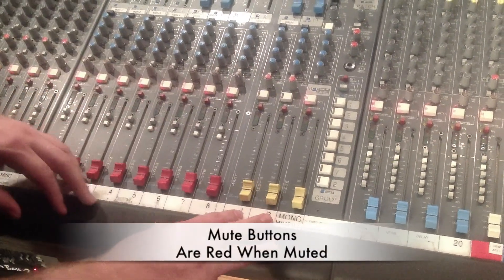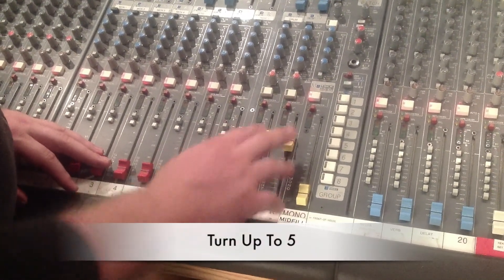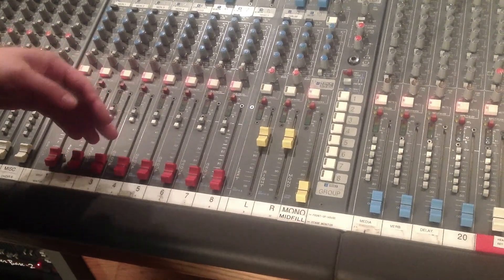First you have your mutes. You want to make sure that they're not lit up red, because that means that they're muted. Then you want to turn them up to about the five, so that anything you're going to send through it will actually go through the main system.